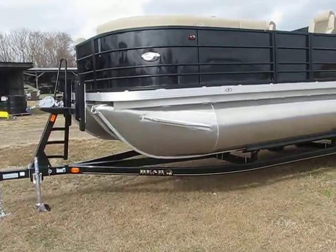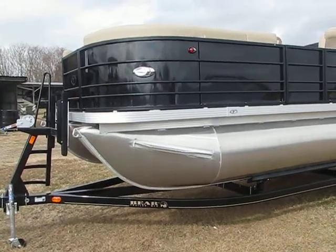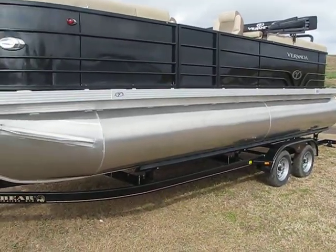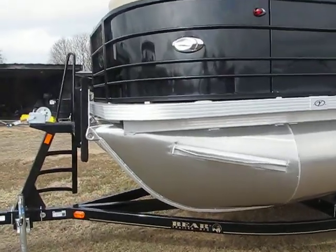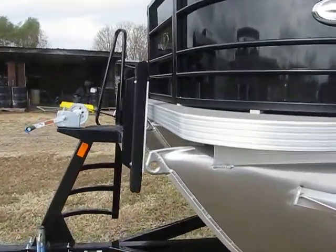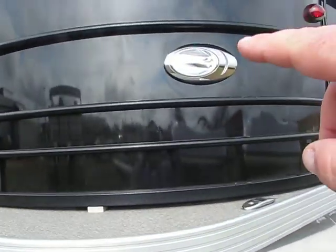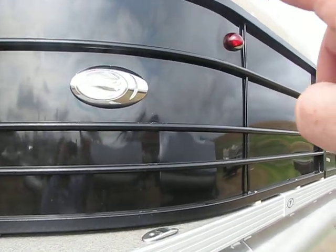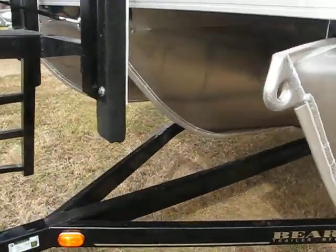Hey y'all, Joe Curtis here with Brian's Marine, gonna show you the outside of the 22-foot blacked-out Veranda tri-toon. You got your LED docking lights right here and your running lights right here. Like I said, this one is blacked-out and this is also a tri-toon.